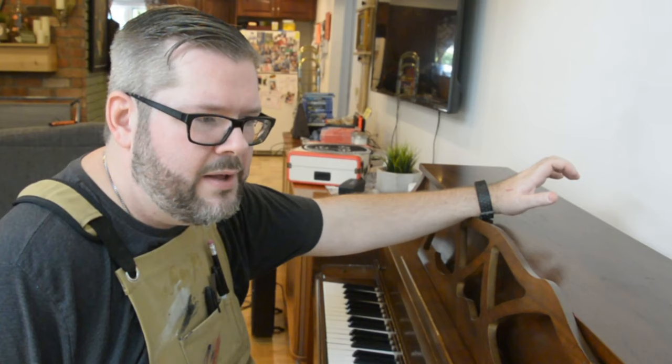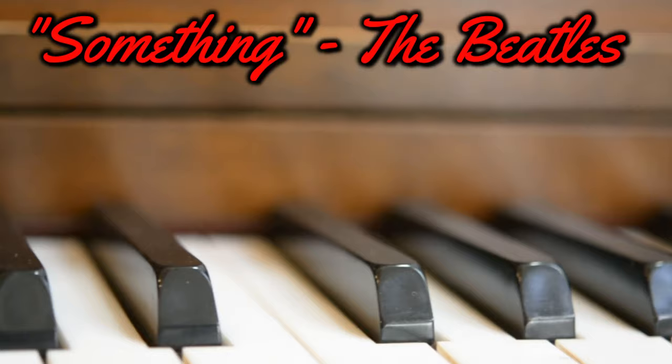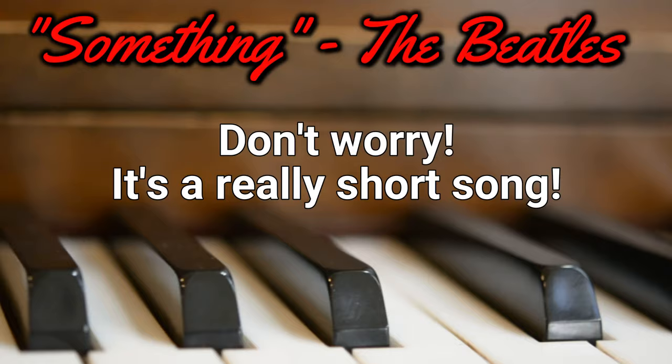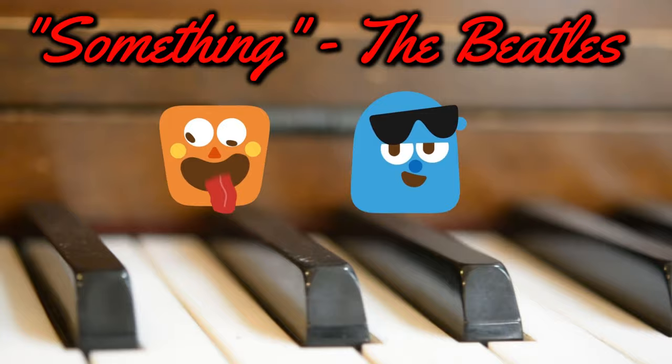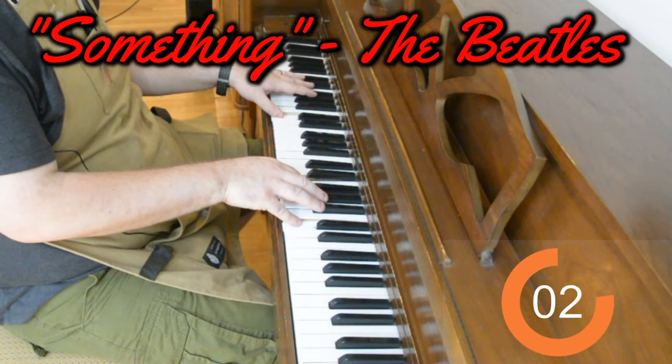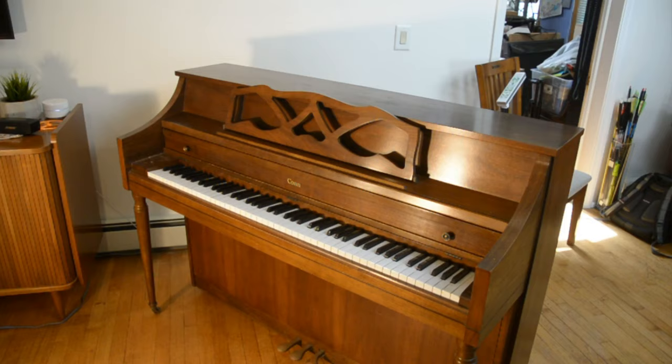So without further ado, like the only song I really remember how to play, if we're being honest, here we go. We'll be right back. Okay, enough sentimentality. Let's take this thing apart.